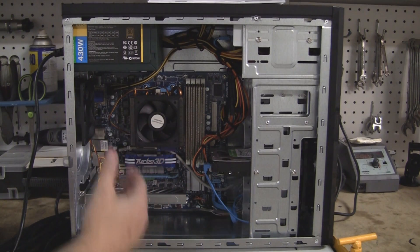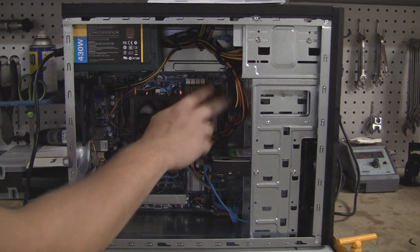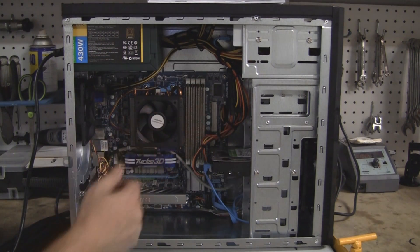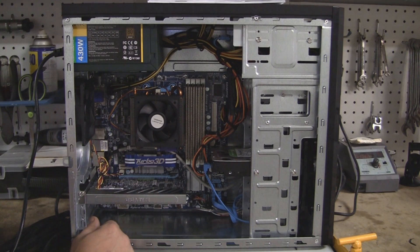You can see it looks pretty clean — it's not as clean as it could be. Part of the reason is because this motherboard only has the loom on the power cable; it doesn't have it on any of the other cables, which would have been a nice feature, but it is what it is.